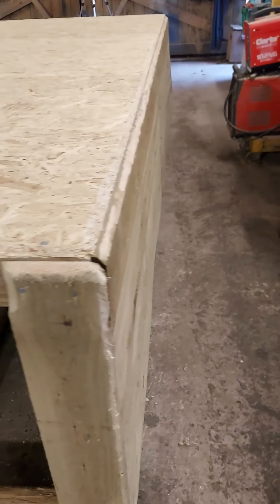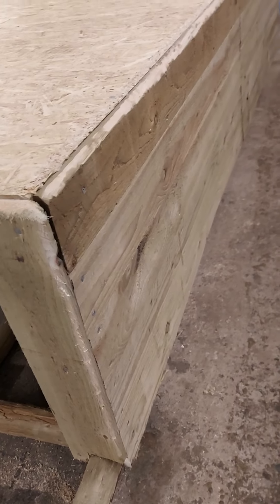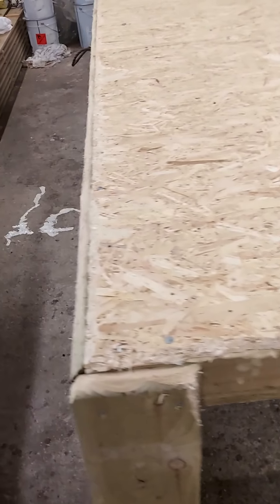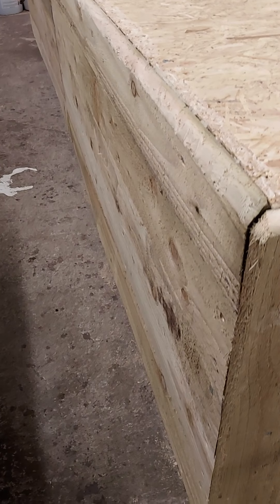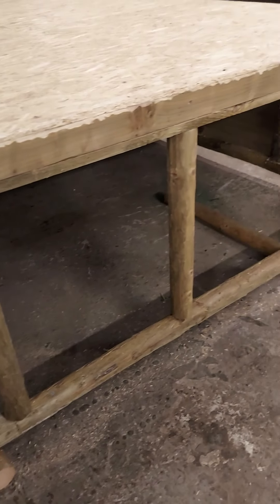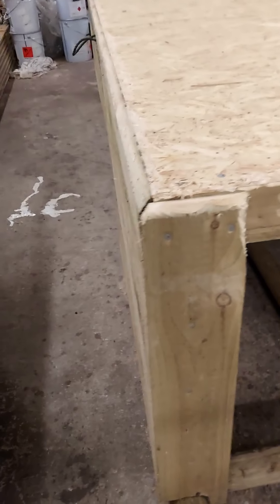So the plan is to fiberglass from the floor — you can see there — up all the boards right across the base and then down the other side, which of course when it's turned over will be up the other side.